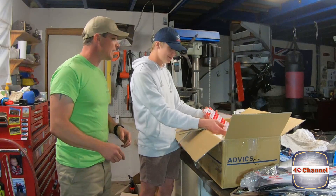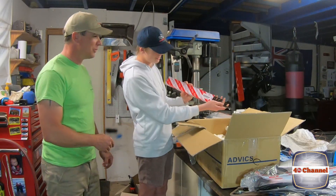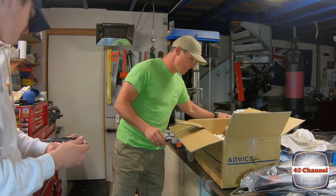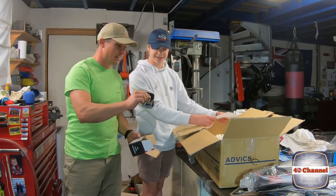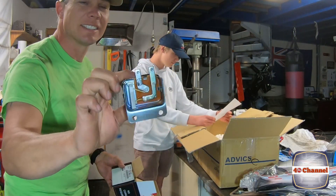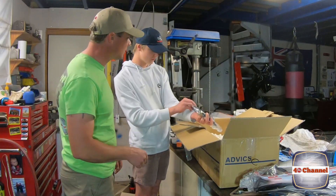Pull it out carefully - don't break it. Oh nice, a brand new voltage regulator! Check that out - it actually says 'manufactured for Toyota.' How cool is that! What else we got in there, Jack? A speedometer cable, brand new and ready to roll.